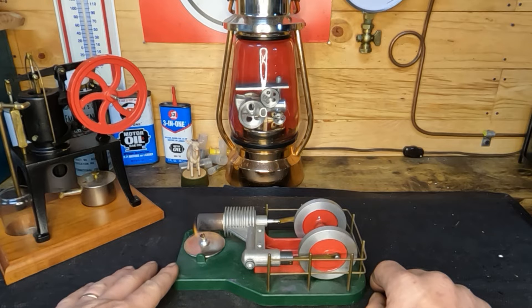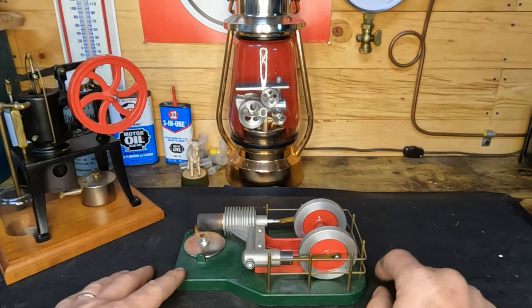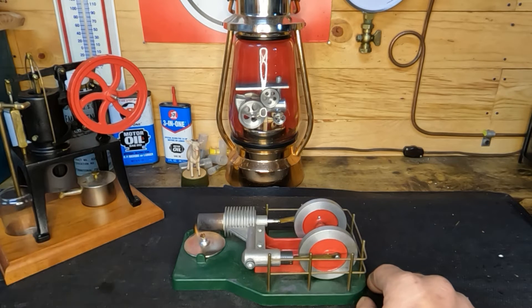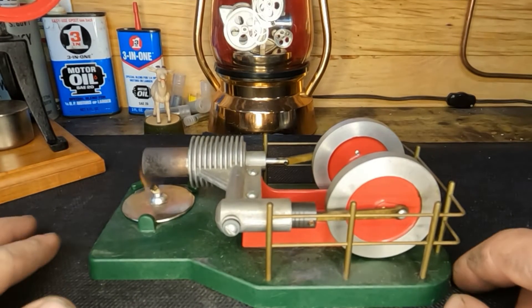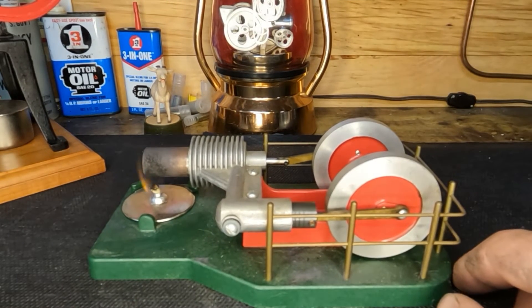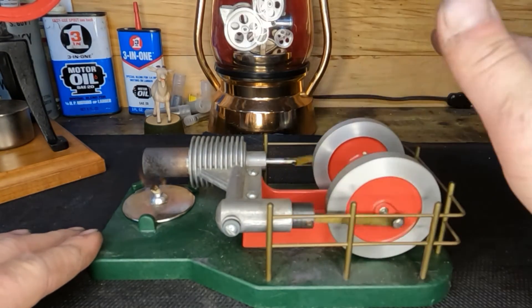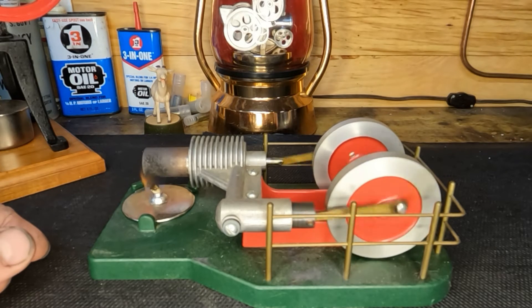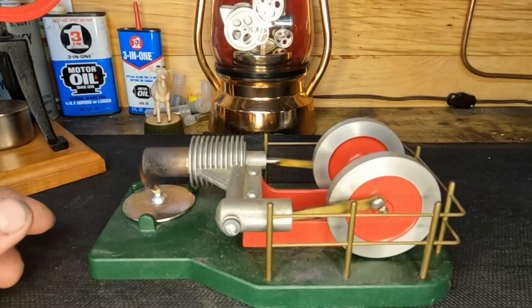I'll pull you in a little bit closer so you can see. We've given this a little bit of time to warm up — let's see if it'll take off for us. There it is, it's running along just as happy as can be — not all that fast, but it's running.